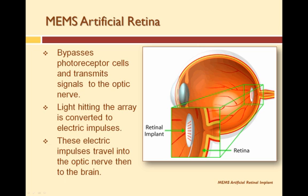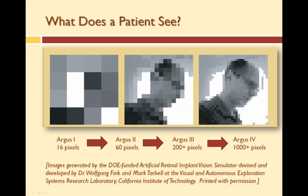With practice, patients learn to interpret these visual patterns. These are some images generated by a vision stimulator to give us an idea of what a patient with an artificial retina device could see.